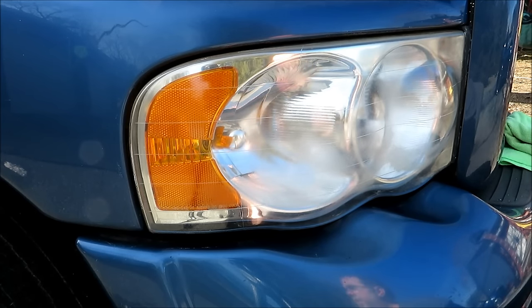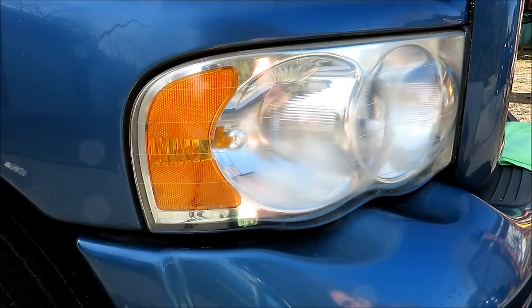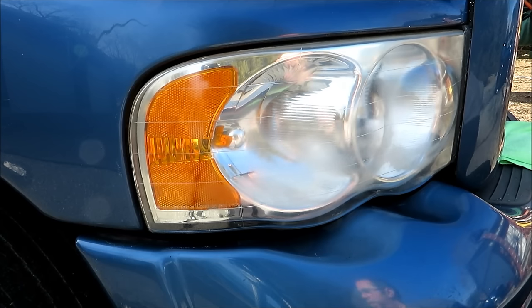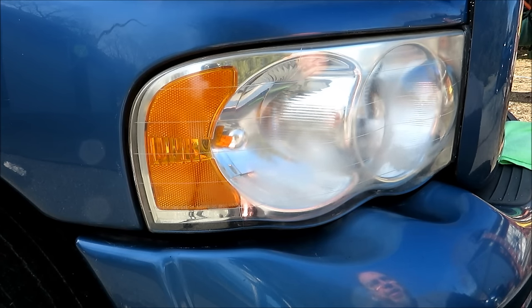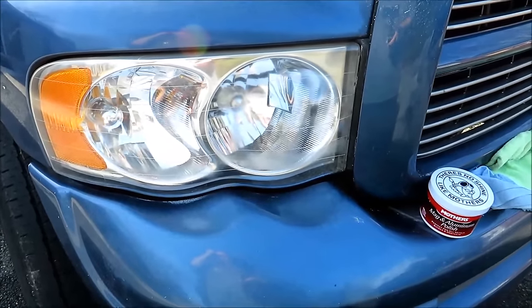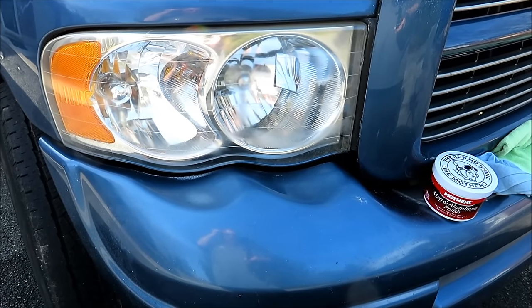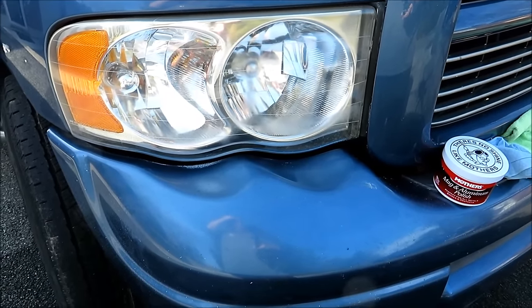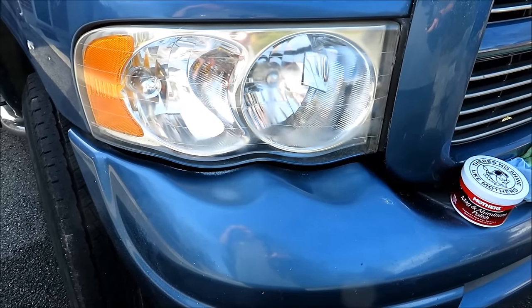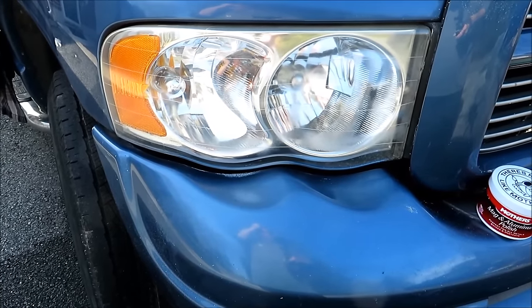It's very possible the reason this isn't going according to plan is about technique, or maybe I need a more aggressive pad on the drill. So I've been working on the light with the Mother's Mag and Aluminum Polish, and I can tell you it certainly has not been as quick as some of the others that have posted videos doing this method. Has it made the light better? Absolutely. Has it fixed it completely? Absolutely not.